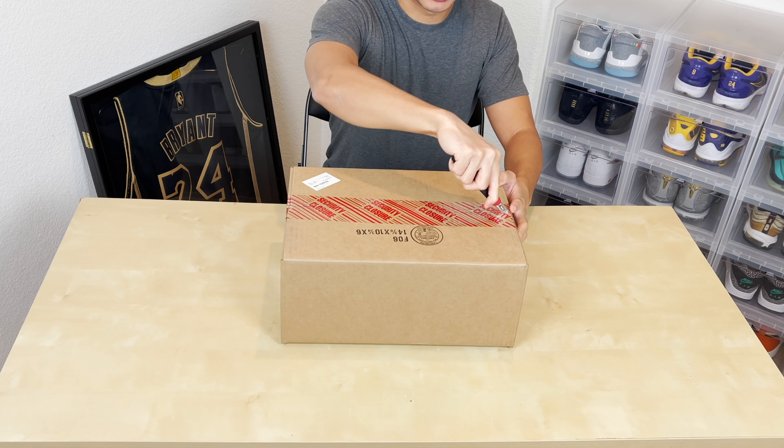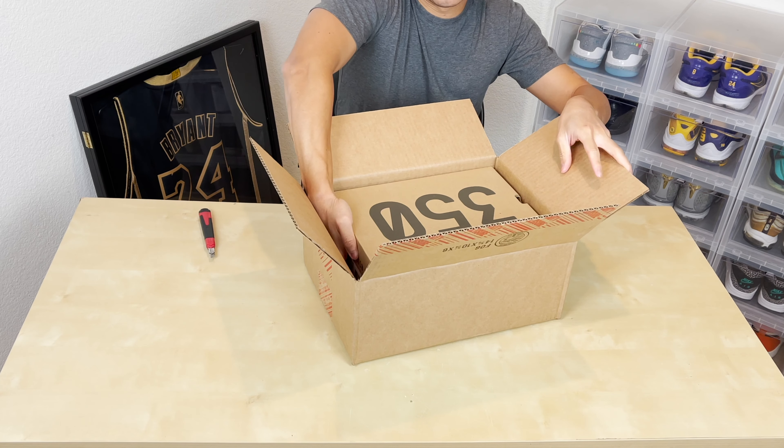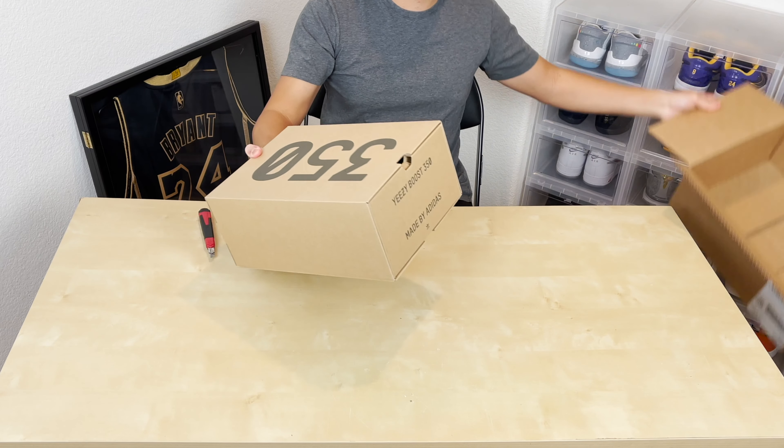Welcome back. This is Ben from Release Expert. I just have a quick unboxing for you guys today. I was able to hit on that restock of the Yeezy 350 Boost — Brad, first time releasing since 2017. So let's just give you guys a quick look.